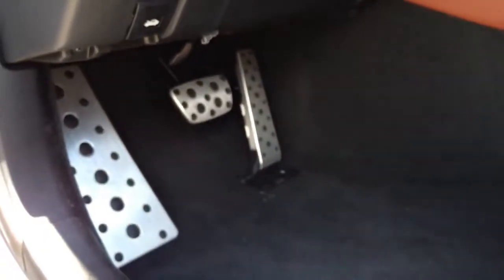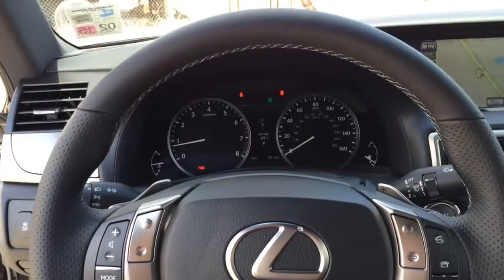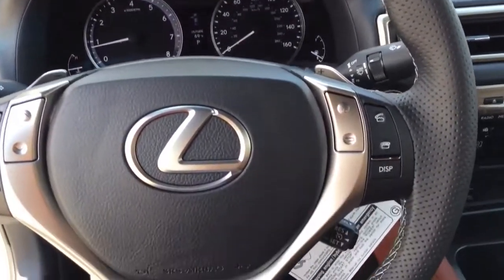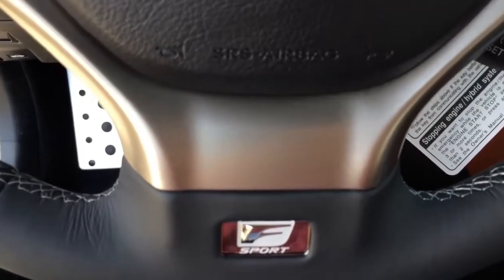Here are your F-Sport pedals, as well as trunk and hood release buttons. The three-spoke F-Sport design steering wheel is fully wrapped in perforated leather, with aluminum trim in the middle.